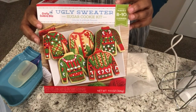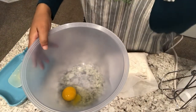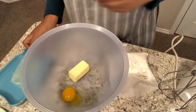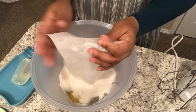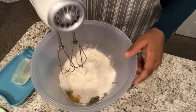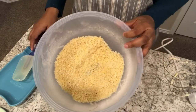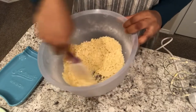Next we're going to start on the ugly sweaters. In my bowl I've got my egg, again at room temperature, and I'm going to use a half a stick of butter — the other half stick is for the icing. Then I'm adding the cookie mix and using my mixer to mix it up. The mix is also very crumbly, but I'm assuming the egg will work as a binder and help hold things together.